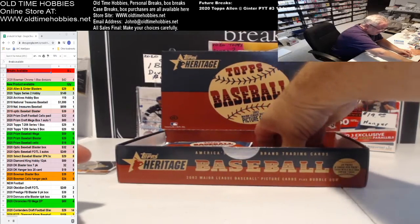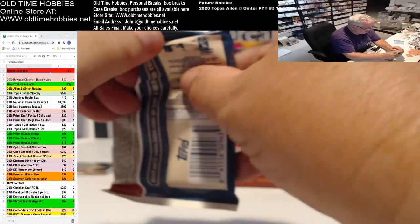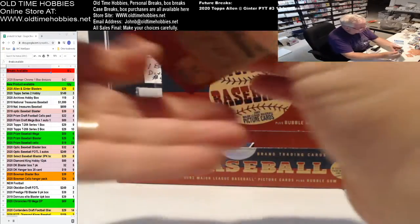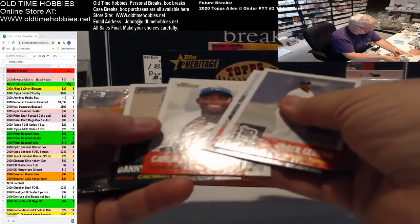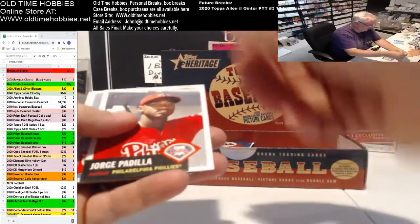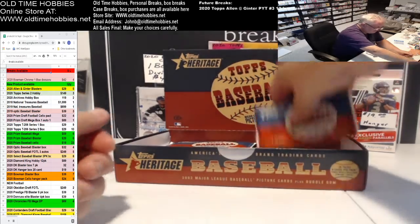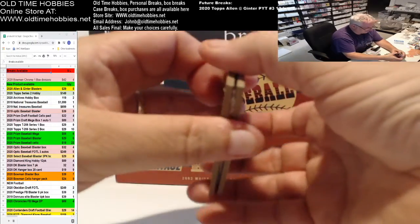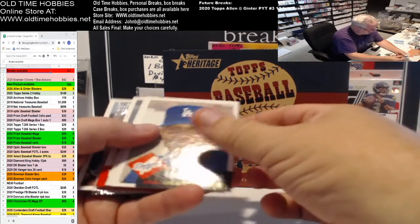I'll do a mixture sometime and do like a break that's random boxes of Heritage from different years — hobby boxes from each of the first ten years or something, just for something different. Get some 2004, 5, 6, 7, 8, 9, and 10 — it's got really good rookies and a lot of Hall of Famers. 2001 boxes are up to around $250 to $300 now for a box, and you just don't see that much of it anymore. We had these at $189.